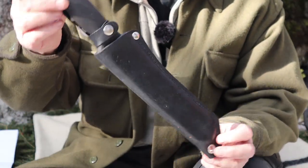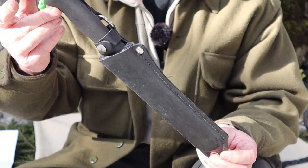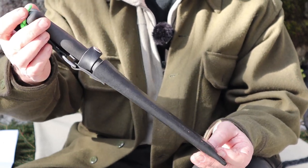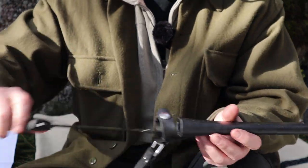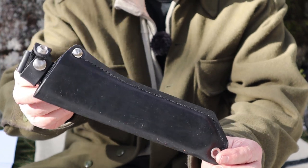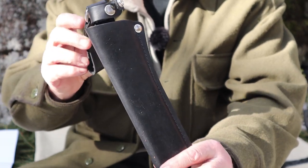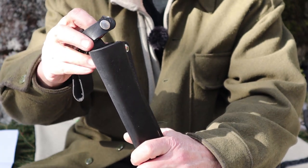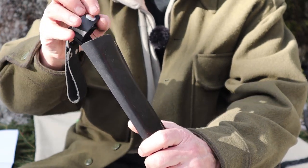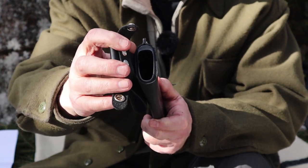Before we compare the two knives together, I thought I'd take a moment to show you the knife in the sheath. We'll talk about the sheath for just a moment, then I'll bring the two knives into the picture. This is the leather sheath that comes as an option for this knife. You can buy it just with the plastic blade protector.